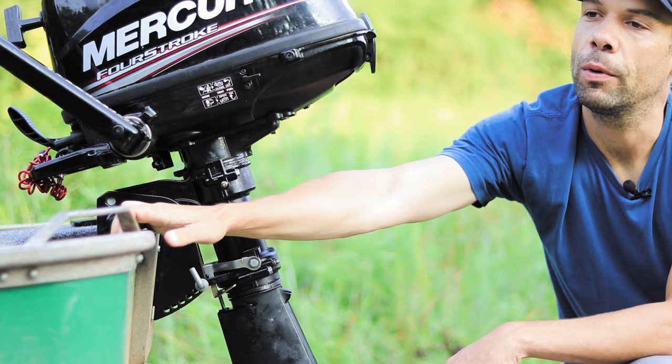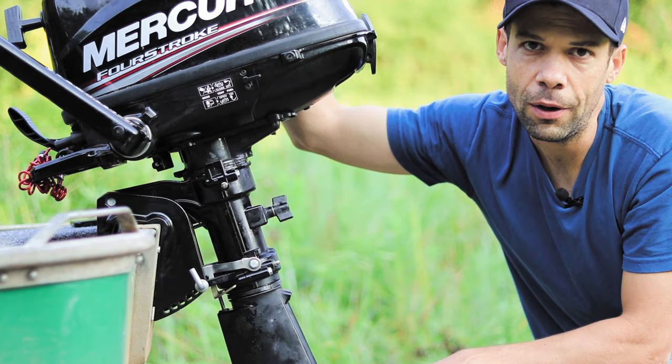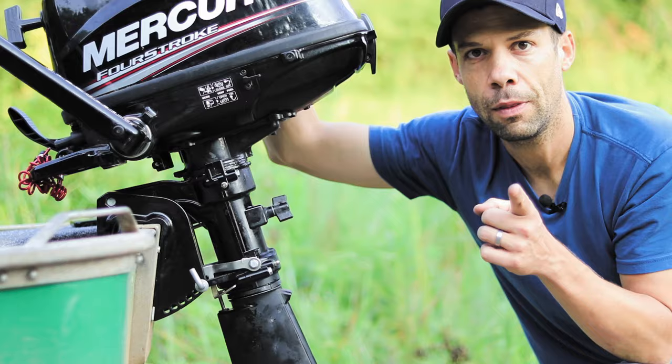Now we're going to take this out on the water, go through every trim position, monitor miles per hour and time to plane, and find the optimal position for this setup. We're out on the water — we're going to test trim position number one first, tracking miles per hour and time to get on plane.